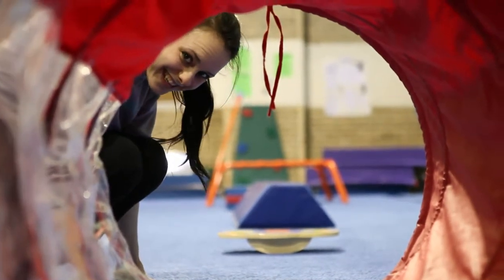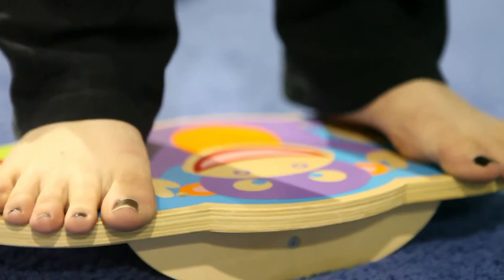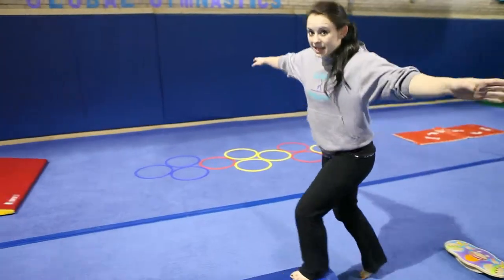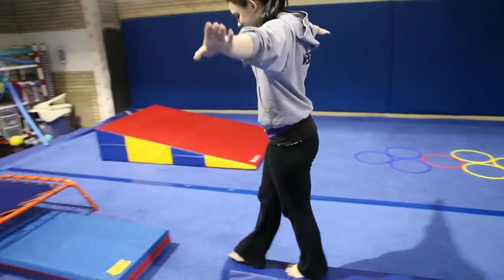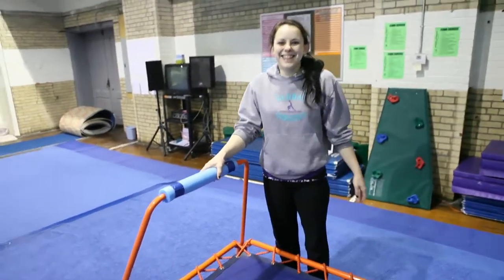A tunnel to crawl through. This board can help you learn balance and coordination. A beginning level beam. Mini-Triple-A with the handles. This course is designed to help build and reinforce fine motor skills, and it's also fun.